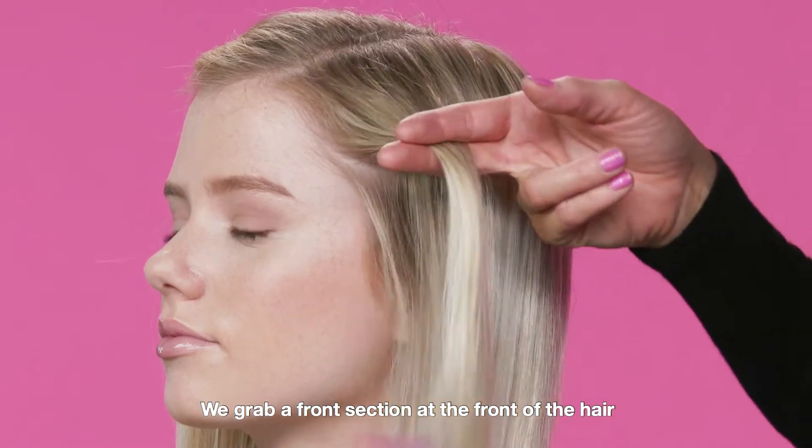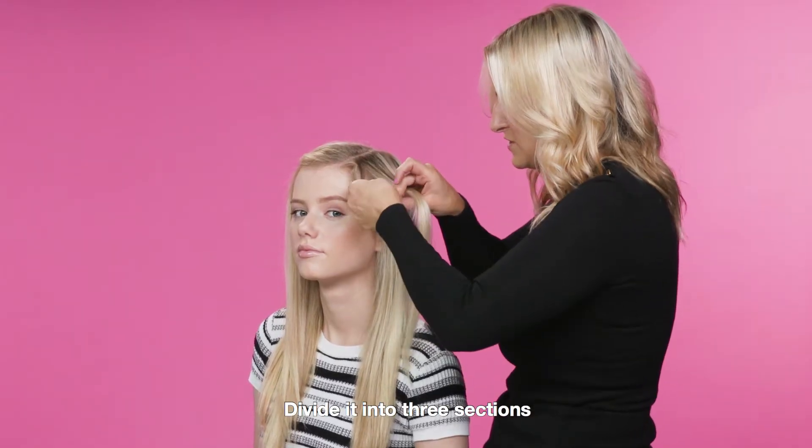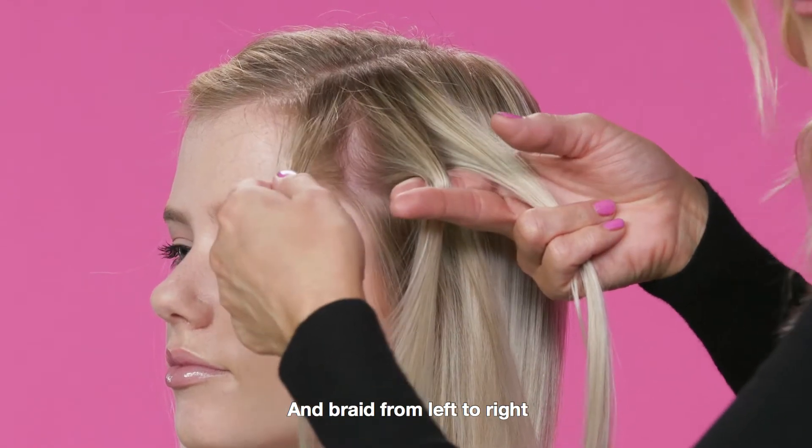The same as the other side — grab a front section at the front of the hair, divide it into three sections, and braid from left to right.